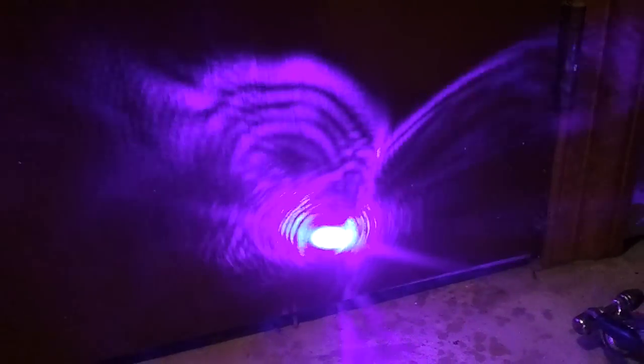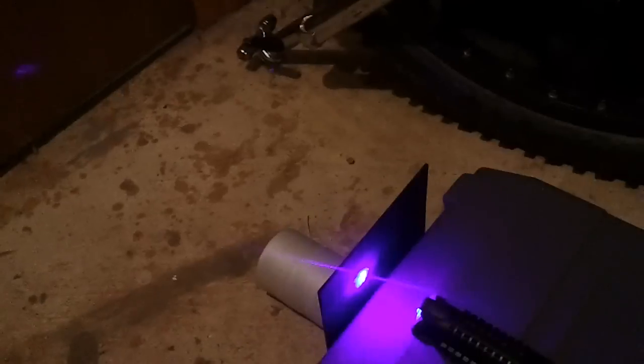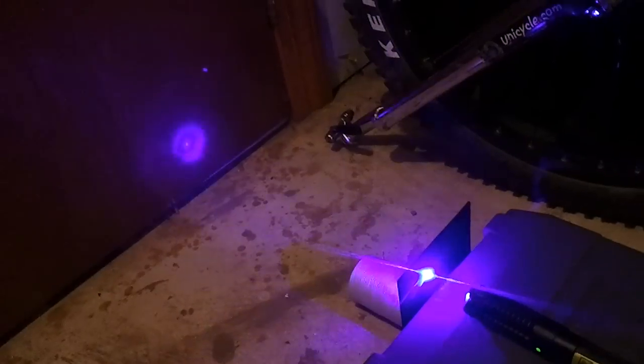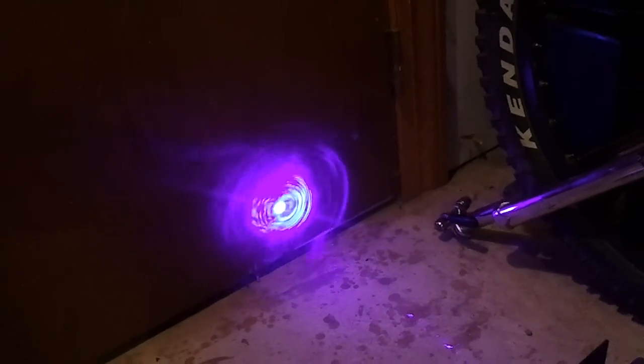Let me reposition it again. I am using a focusing lens for this, so the laser is focused down to a very fine point onto the black plastic, so it burns through really quickly.